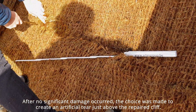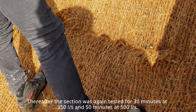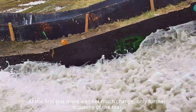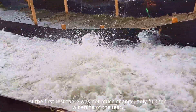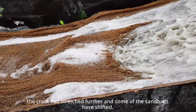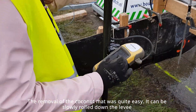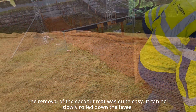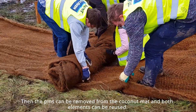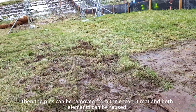After no significant difference in damage occurred, the choice was made to create an artificial tear just above the repaired cliff. This was then tested for 30 minutes at 350 and 15 minutes at 500 liters per second. At the first test there was not much change, only further widening of the tear. In the 15-minute test, a bigger difference was visible — the cracks stretched further and some of the bags shifted, but further erosion did not seem to be an issue. Removal of the coconut mat was quite easy; it can be slowly rolled down the levee while being pulled free of the steel anchor pins, which can then be reused.